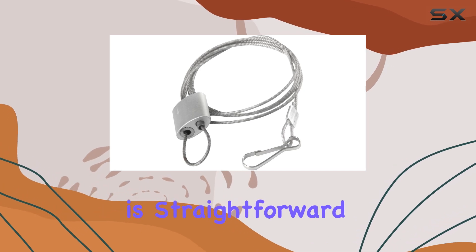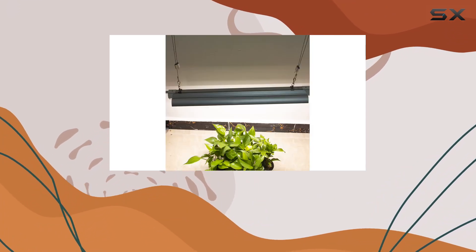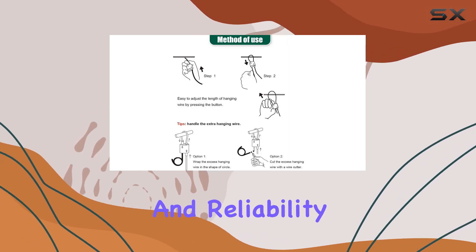Installation is straightforward, thanks to the hanging mechanism that supports easy adjustments and secure locking. Ideal for growers looking to optimize their indoor gardening setups or outdoor lighting arrangements, these Schlux rope hangers offer practicality and reliability.